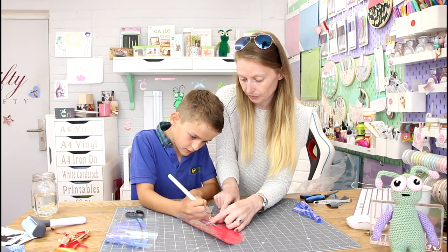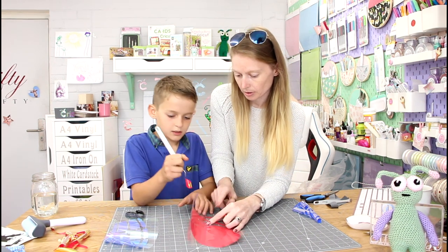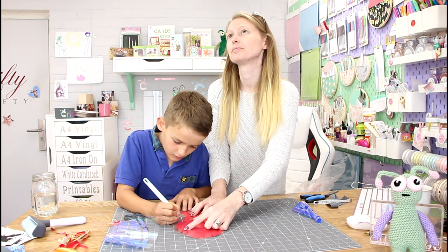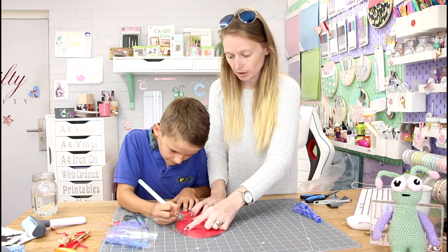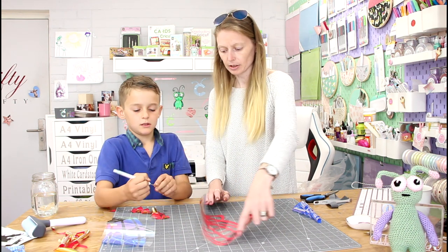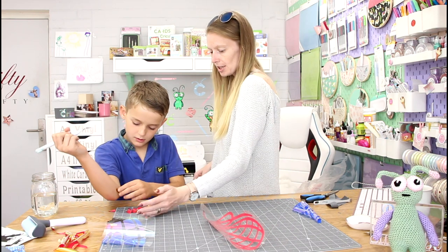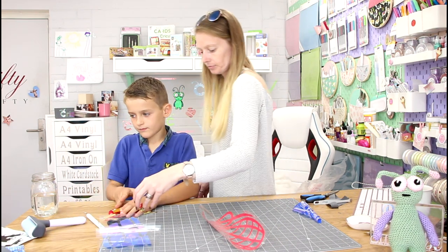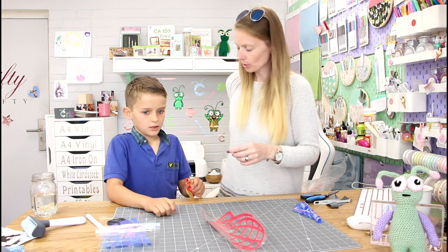That's it — pull, there you go. Then this bit. That's it. Perfect. Then you need to pick all these bits up and put them in the bin.